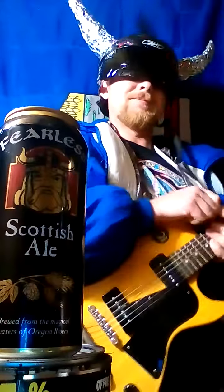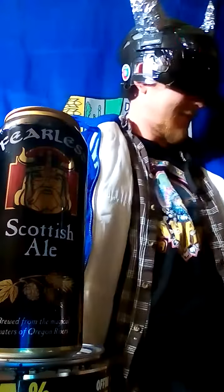PIZZIKE! If it's not Scottish, it's crap! Alright, so we got us a Scottish Ale from Oregon. Let's hope it's not crap.